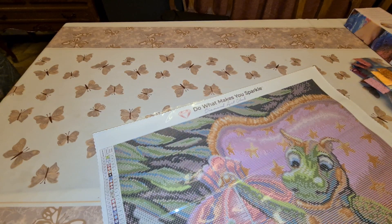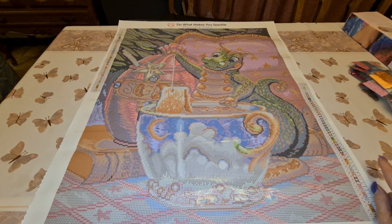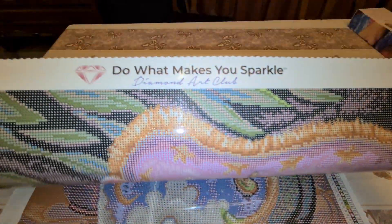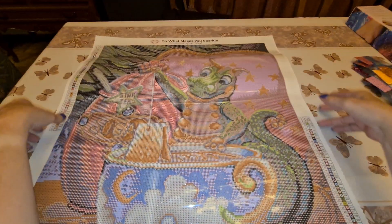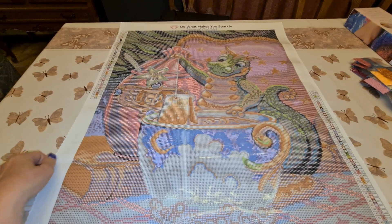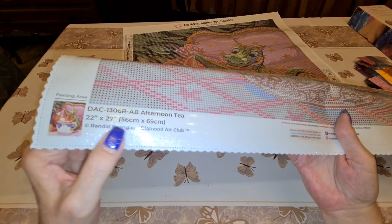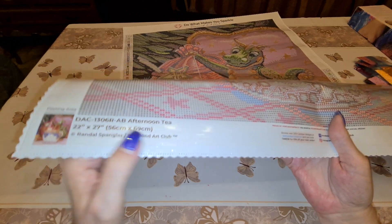I think that's all our AB. For those of you who don't know, I have bad eyesight so I gotta look really hard to find things sometimes. That is going to be beautiful! So let's go over to the canvas - I didn't do that first. We have a legend on both sides up top. 'Do what makes you sparkle.' Can you see the sparkle on the canvas? Isn't that pretty - nice soft lint back, which helps it lie flat quicker. Down at the bottom we have our pasting area, the thumbnail, the SKU number - 'Afternoon Tea,' 22 by 27 inches, 56 by 96 centimeters. Copyright by Randall Spangler, Diamond Art Club - that means he's being paid for his artwork because they only sell licensed artwork.